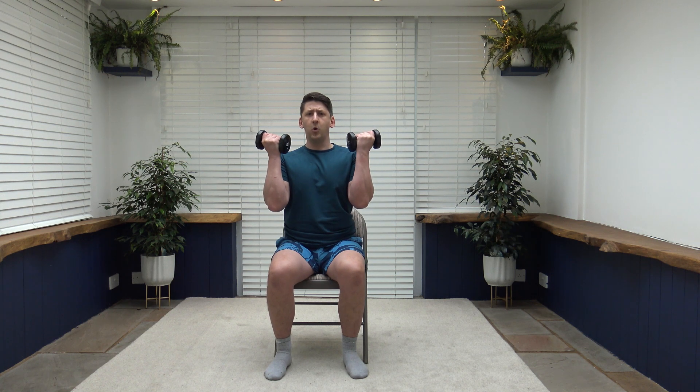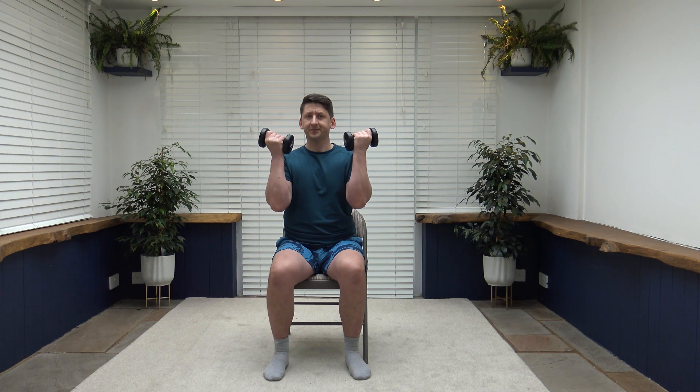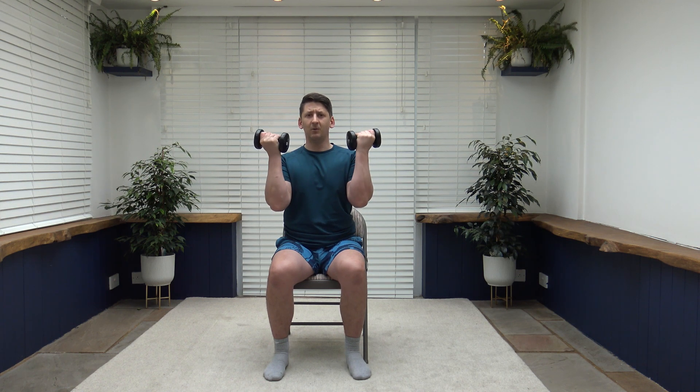Through each repetition, really nice and slow and controlled — focus on those muscle groups. Up we go, breathe out. Have a little pause as we come up to the top. Slowly release — we don't want to just let the weights drop because the muscles aren't working. Come up with control and go down with control. Maintaining that posture: shoulders back, chest out, pull the tummy in, keep that core nice and strong.